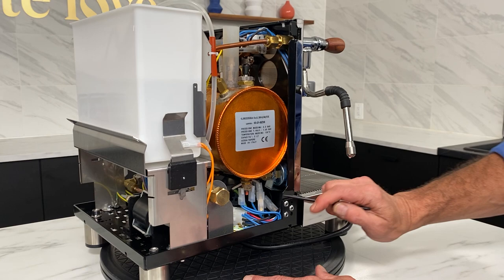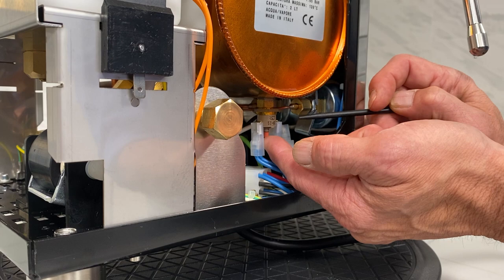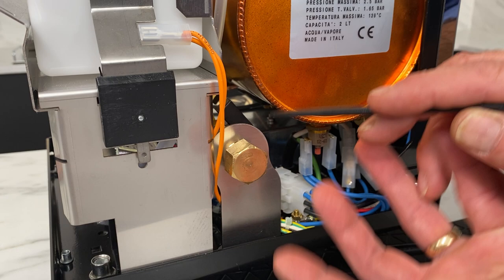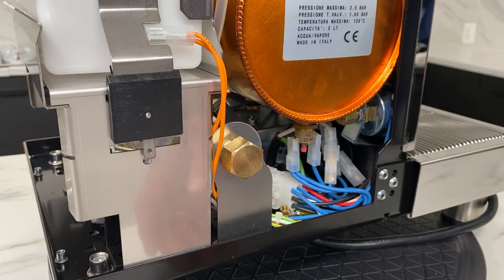On this side, something else to be aware of: this machine has a high limit reset — it's like a resettable thermostat, kind of like a circuit breaker. If the boiler ever gets too hot, this will pop, and if your boiler doesn't heat, you come in here to reset it. Very rare that's going to happen. Also, I really like the boiler drain on this machine — a little valve where you take the cap off and drain the boiler if you're going to store the machine. There are other ways to do it, but this makes it really easy.